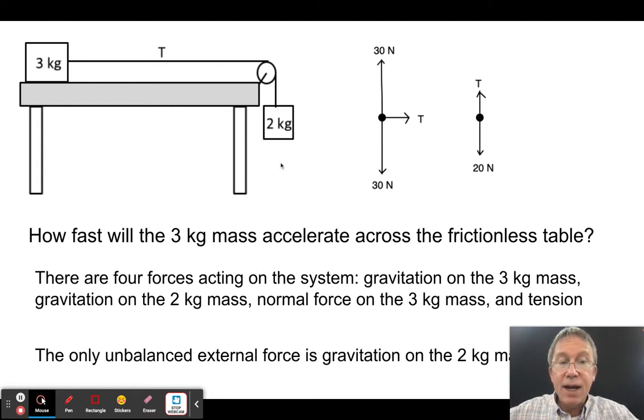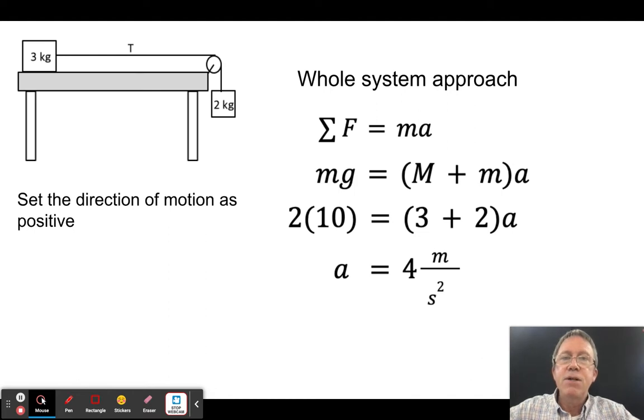I have two approaches to solving this. The first is the whole system approach — I figure out the external force and apply F = ma to the whole system. I prefer this one because it's quicker, though many physics teachers prefer the two-object approach because it's more elegant.